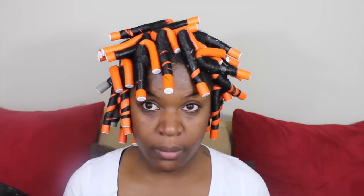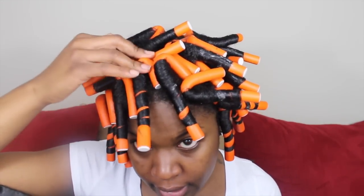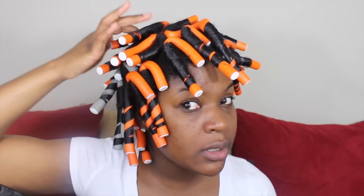So these are my finished results and my hair has air dried for about four or five hours and it's still pretty damp at the roots. The ends are pretty dry but the roots are still damp.